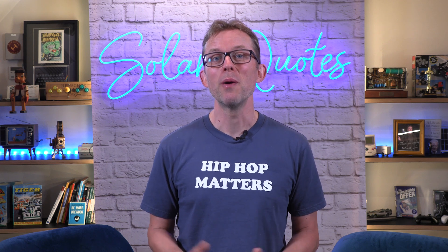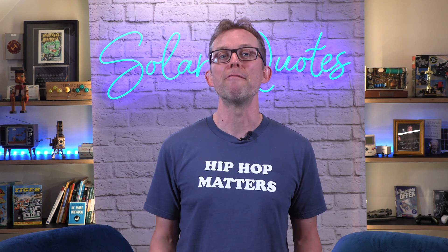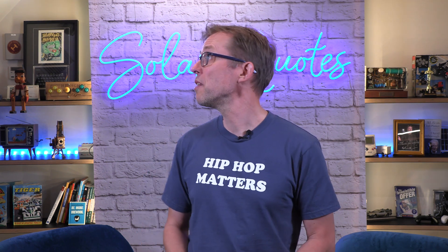Now to our man Ned, who has the job of checking the hundreds of reviews that come through our website every week. This month Ned is looking at a review for Australian battery manufacturer Power Plus Energy. Ned, where the hell are you this week mate?